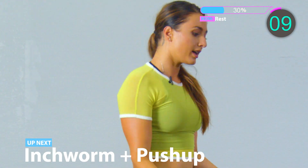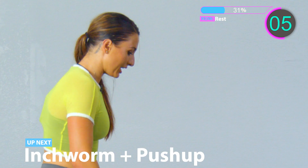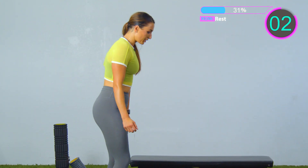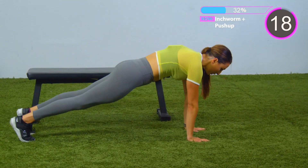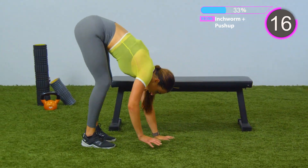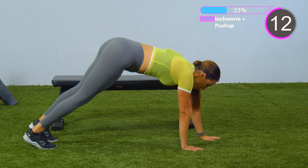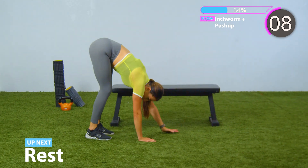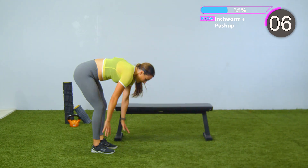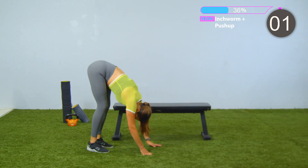Shake those arms out. I know a lot of blood is going to those arms right now, I know you're burning — it's okay. Here we go, last set for the inchworms. Down, walk it out. You can hold the plank, you can walk it back in and up, or you can give me a push-up. You can keep those arms nice and close to your body. All the way back up. Last five seconds, come on, give me a push-up. And rest.